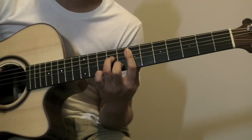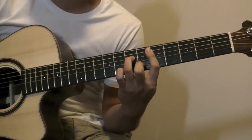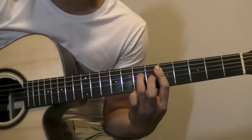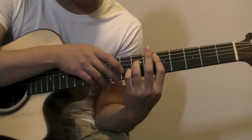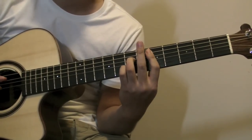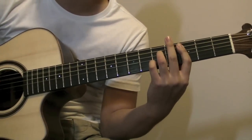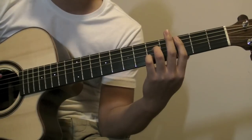Then you slide it down to the 5th fret, take out your middle finger, place your pinky on the 2nd string 7th fret, and then drag that down to 3rd fret, then drag down to 2nd fret.